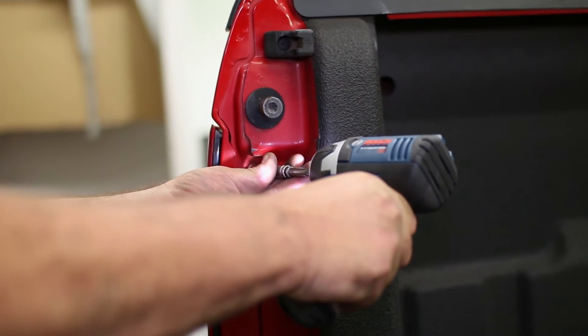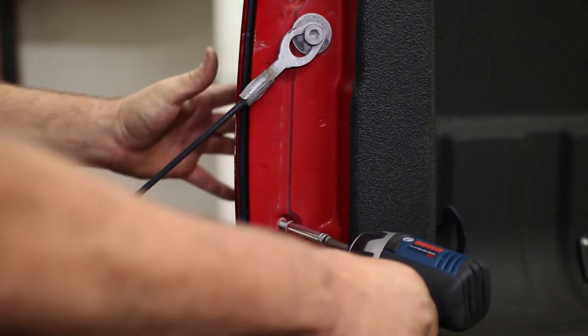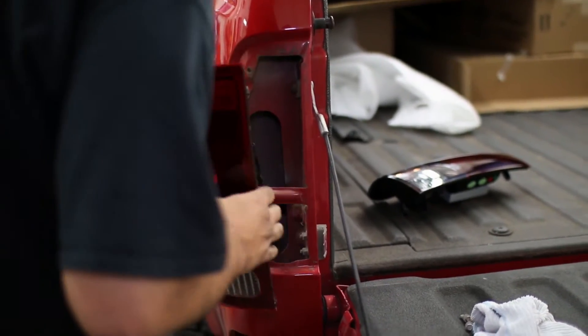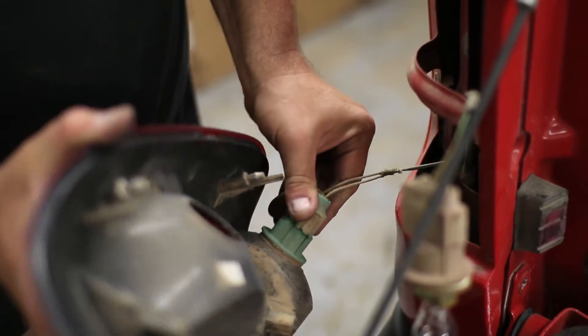Drop the tailgate and remove both of the inner bolts holding the taillight. Pry off the stock taillight and pop it out of its clips. Twist out the brake and reverse lights, then remove just the brake light bulb from its socket.